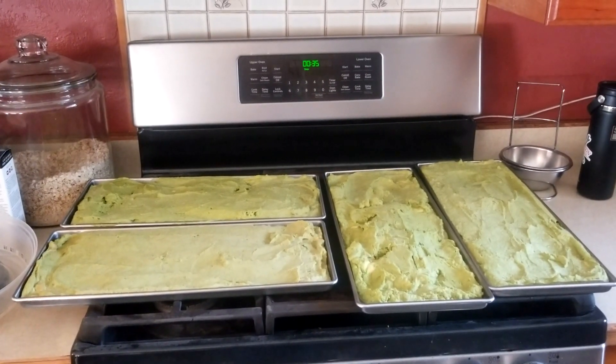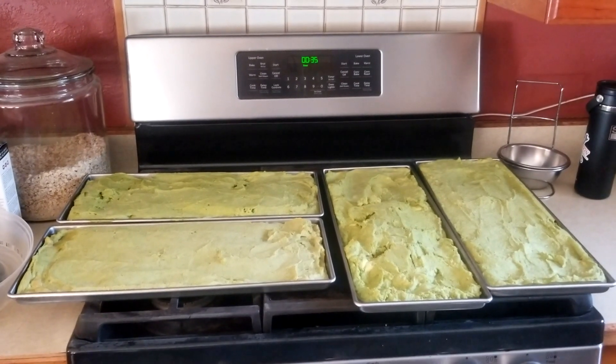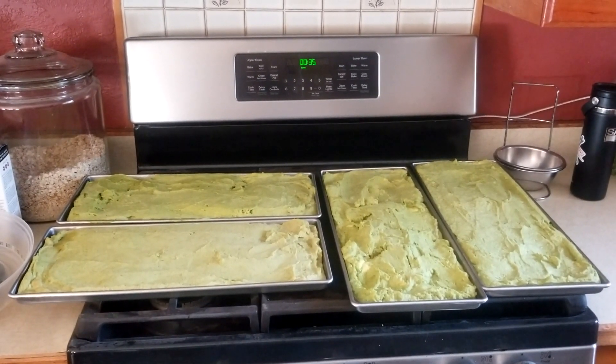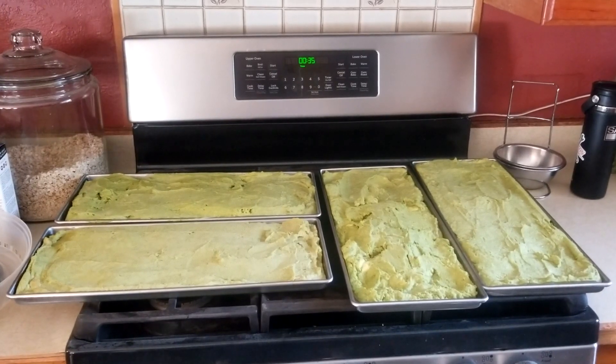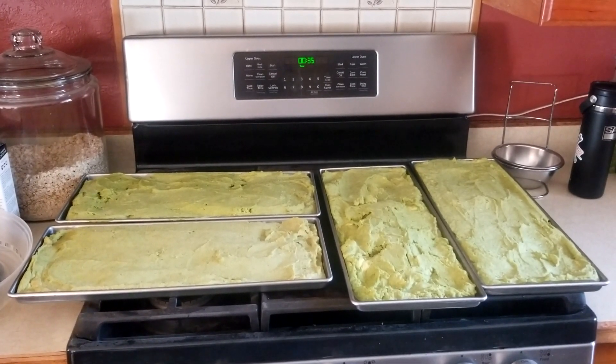The freeze-dryer is finished and our first batch of avocado puree is done. We're going to show you how it looks and how to blend it up, and then we're going to reincorporate some and see if we can get some guacamole out of this.